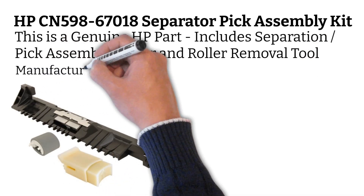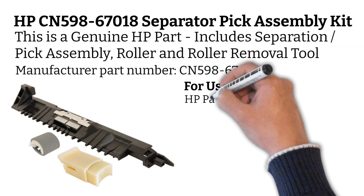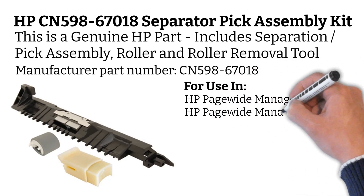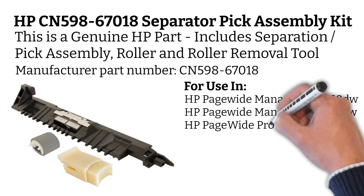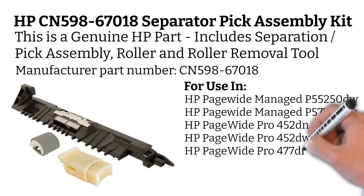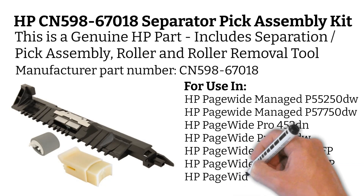Manufacturer part number CN598-67018. For use in HP PageWide Managed P55250DW, HP PageWide Managed P57750DW, HP PageWide Pro 452DN, HP PageWide Pro 452DW, HP PageWide Pro 477DN MFP, HP PageWide Pro 477DW MFP, and HP PageWide Pro 552DW.